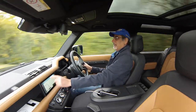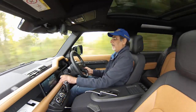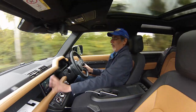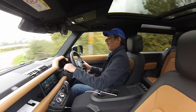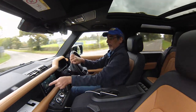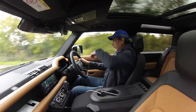The display is fantastic — all touch, very nicely done. Even when you're on the home screen and off navigation, it still shows navigation on the instrument panel, which is also fully digital and entirely configurable. The home screen shows your phone and radio station but still shows navigation guidance — still telling me to go left and showing the next instruction. That's unique; I haven't seen this before.